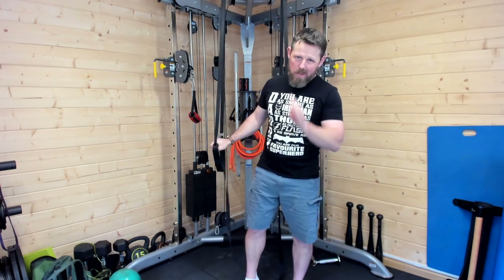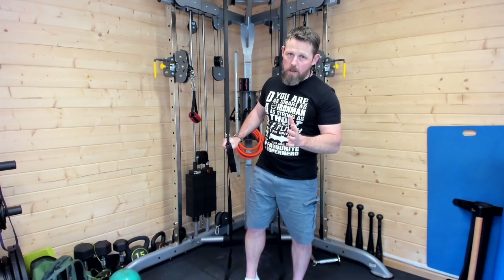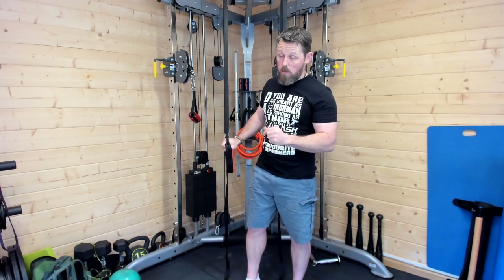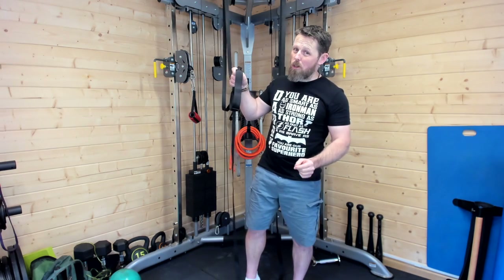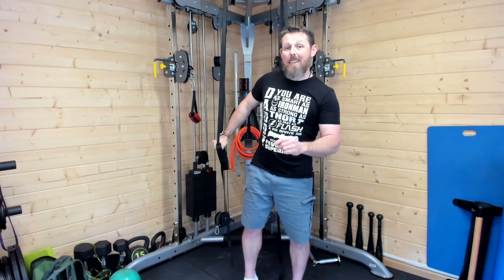The big name brand TRX is the Gucci one. You're spending a lot of money on that because of all the advertising and training and all that kind of stuff. Great piece of kit, but you can get simpler versions as well which don't cost the earth but do exactly the same thing.